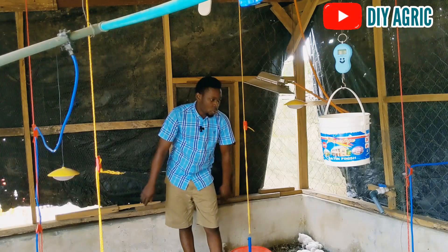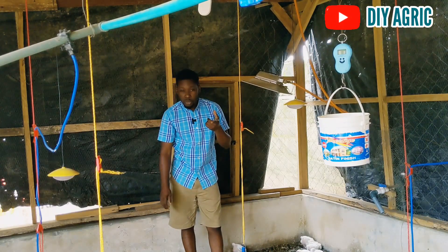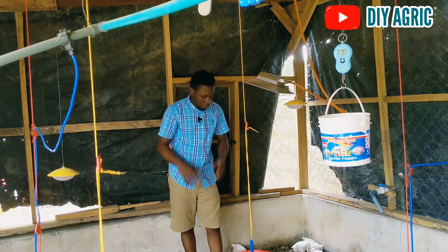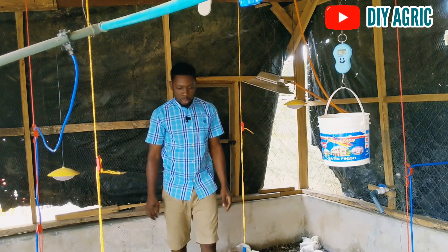Right now I'm going to be weighing them — let's see the weight we get. If you can remember, week one was around 197.5 grams or so. Now let's see what we will get.